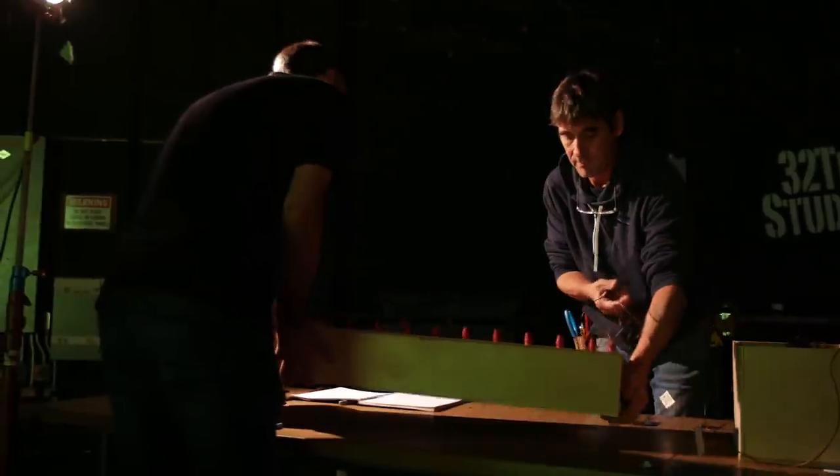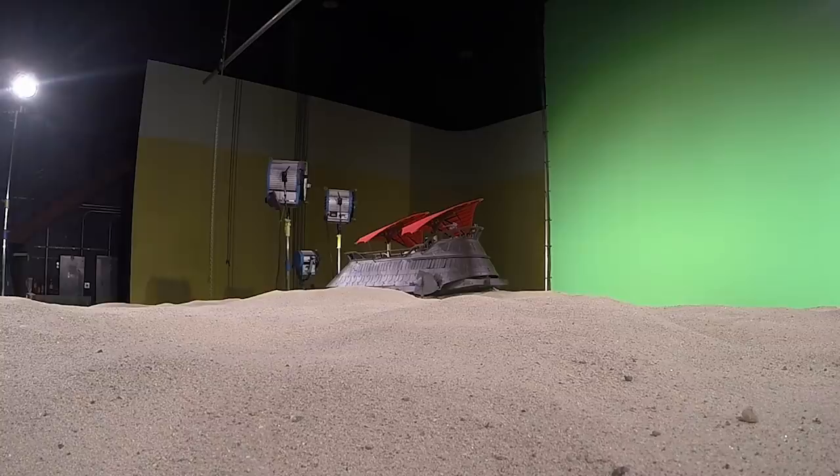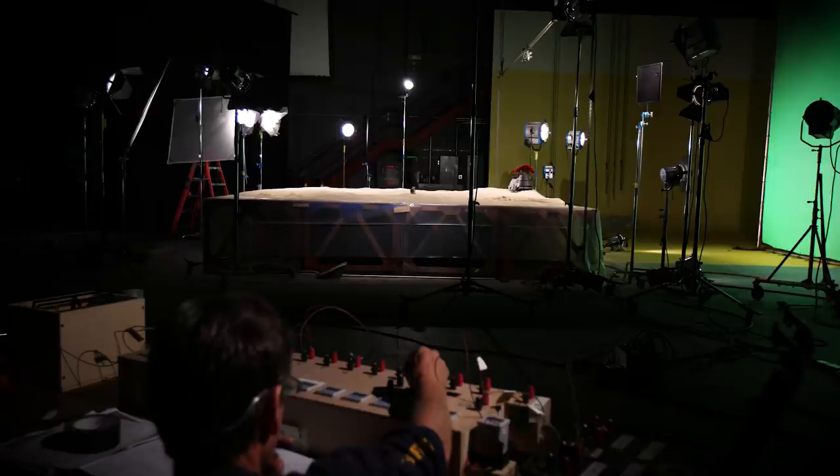Everybody back. Everybody with safety glasses. Set. Camera's armed. On you, Jack. We're on it now. Three, two, three.